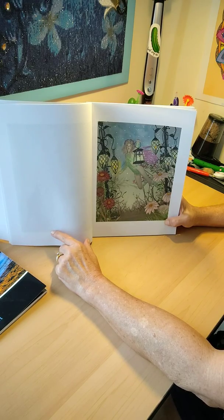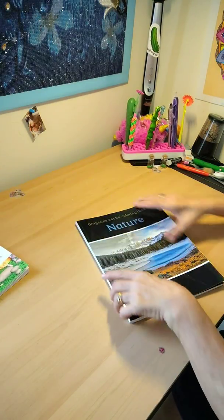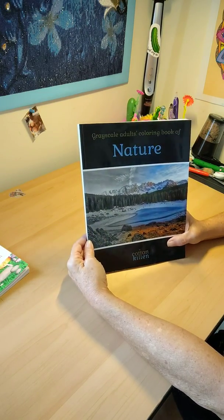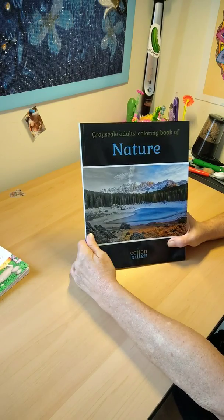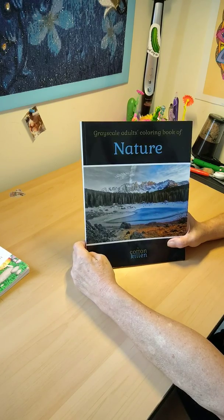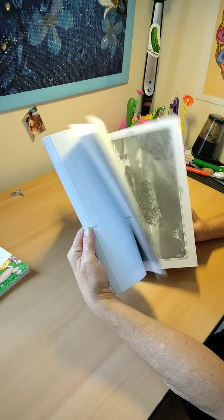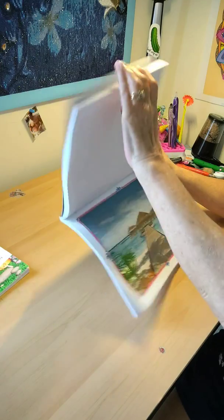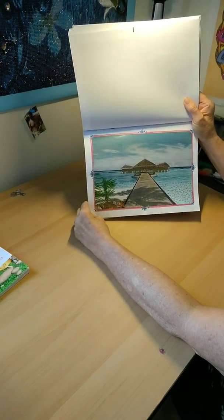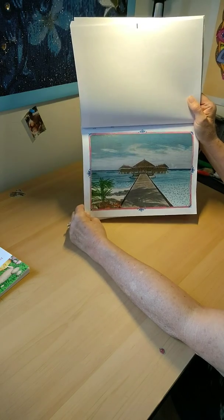This morning I did one in this nature book — sorry if I sound hoarse. It's by Cotton Kitten, and it's actually darker than the first book. It's a nature book, and as you can see, the images are very dark grayscale.